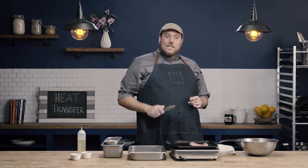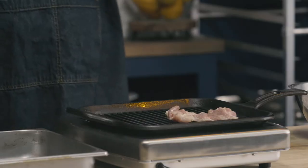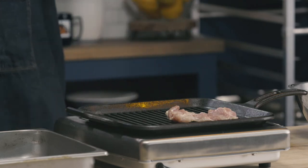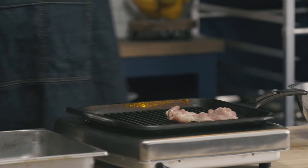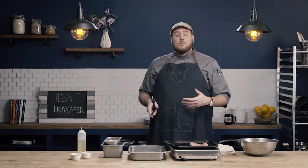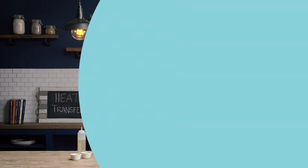Now probably the hardest part of grilling is this next step, and that step is: don't touch it. This is a common mistake that people make when they grill — they want to poke at it, quickly turn it, see what's going on. It doesn't need your help. We're going to let this cook hopefully until it's about a quarter of the way cooked, because we're going to do three turns — it's going to be on the grill four separate times. I'll show you on the grill what we're looking for as a hint that the product is ready to turn.